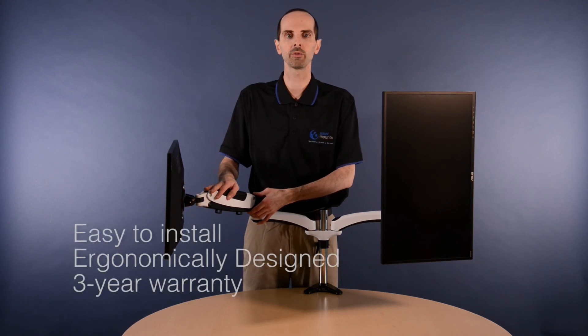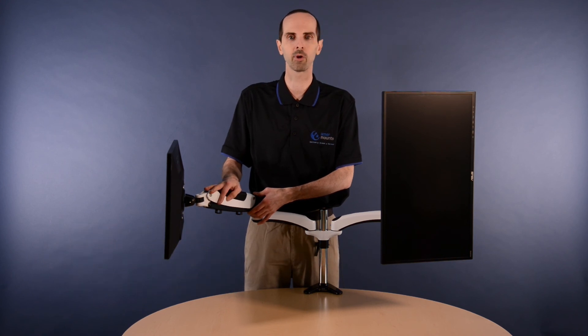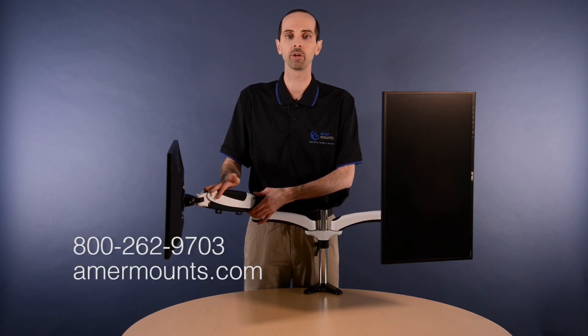All AMER Mount products are easy to install, ergonomically designed, and come with a 3-year warranty. If you need technical support, you can call our toll-free number or you can visit us on our website.